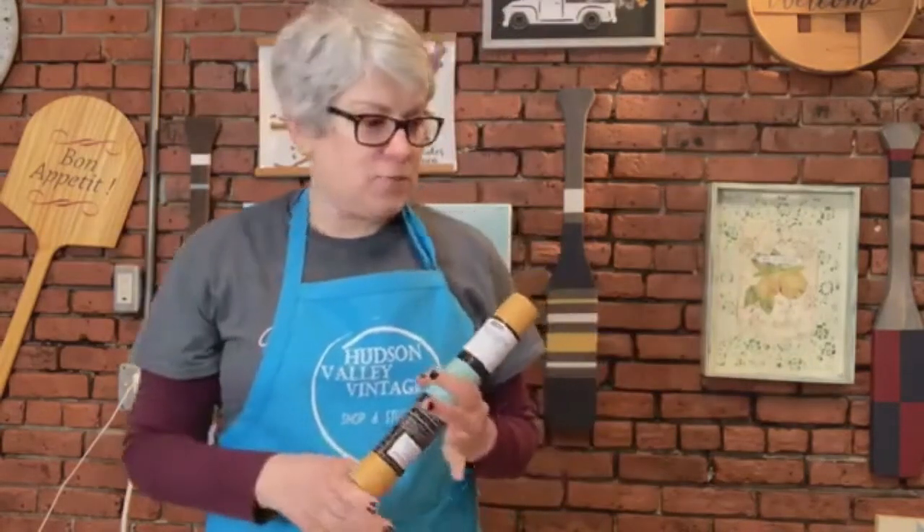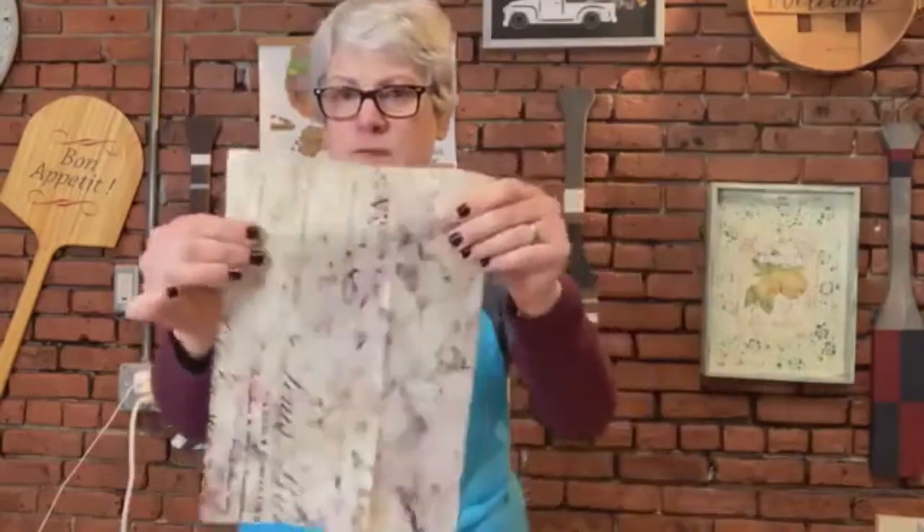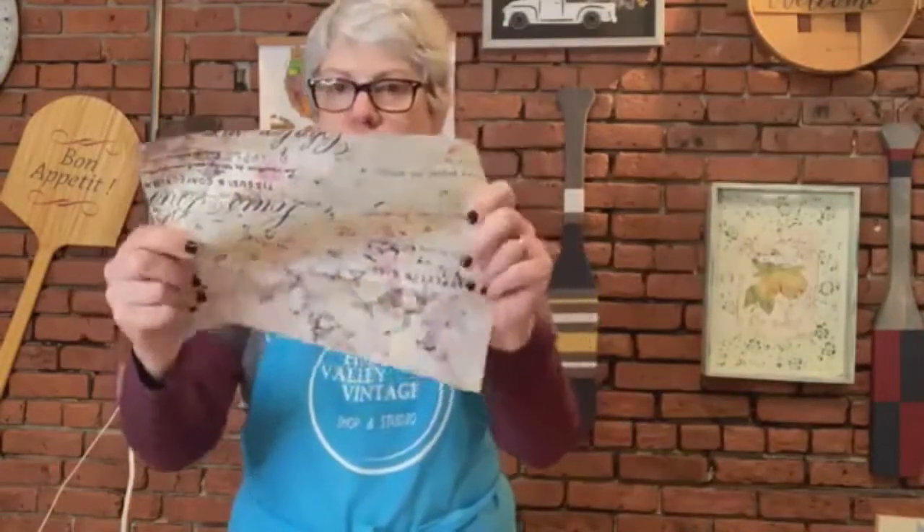Let me show you a couple things before we get started. First of all, this is how the rice paper comes — it's one sheet and it is 11 and a half by 16 and a quarter, and the retail price is four dollars. This is how the tissue paper comes and it is two sheets measuring 19 by 30, and the cost for retail is eight dollars. So this is half of a piece of the rice paper — I actually used the other half yesterday — and this is the consistency of the rice paper.